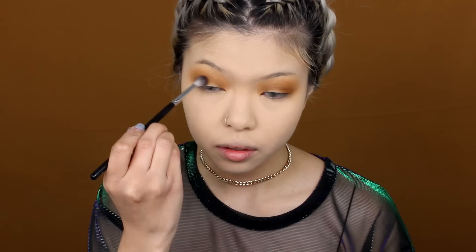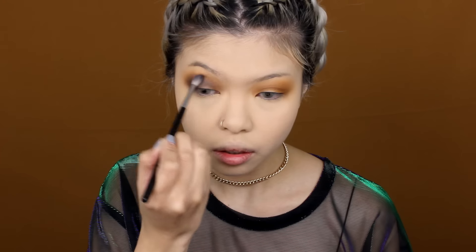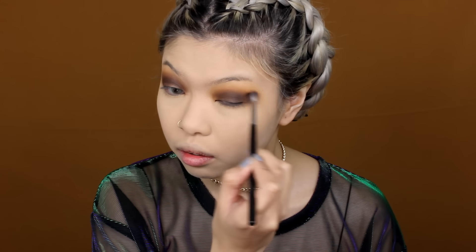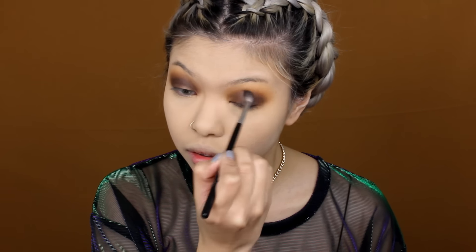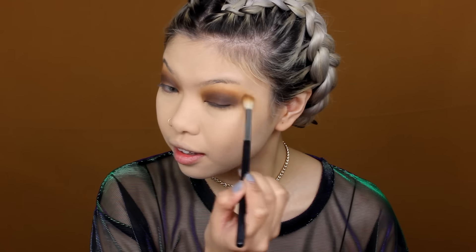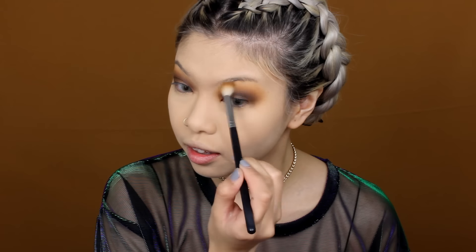Moving forward with the shade Rot from the same stack shadows with Morphe brush M514. This is to deepen the outer corner of the eyes and where I'd go in to smoke out the look. Again, take the time to gradually build this color on. Make sure to go high enough to see the shade but not too high to hide the Rubbish shadow, since we want to make sure to show the radiance of this mustardy tone. I'm going back in with the M441 brush to blend and making sure there are no harsh lines, then going over a little bit with Rubbish to keep it from being hidden by the darker shade.